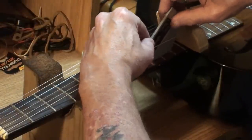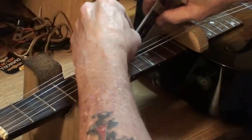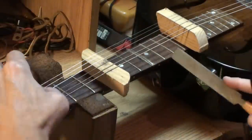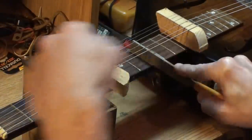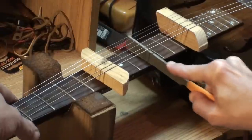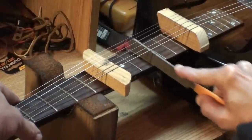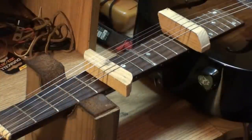Check that — not nearly as bad as it was. That fret was quite high, very high compared to the others. And I'm wondering if that's why someone marked it with a marker there on the fretboard — maybe so they sent it somewhere to get it fixed, an indicator of what fret was buzzing.